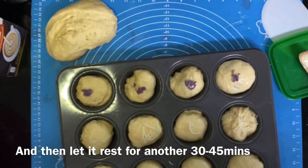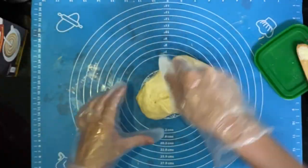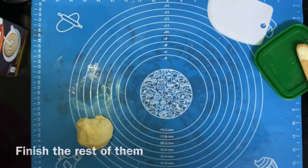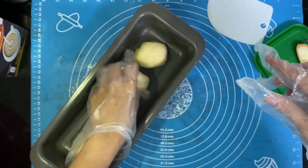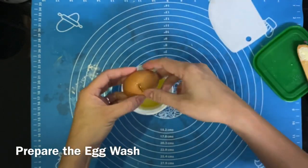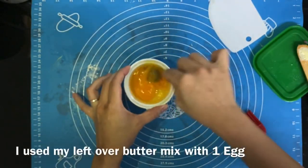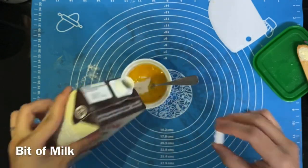After you finish filling all your dough, make sure you let it rest for 30 to 45 minutes before baking. With the leftover melted butter I have, I will make some egg wash — that's eggs, a little bit of milk, and a little bit of salt.